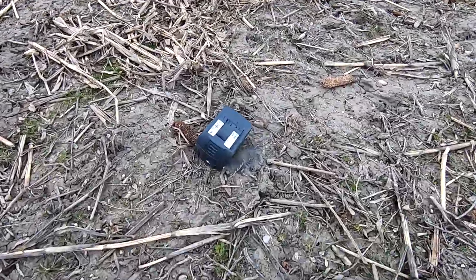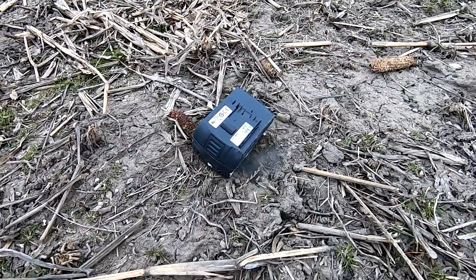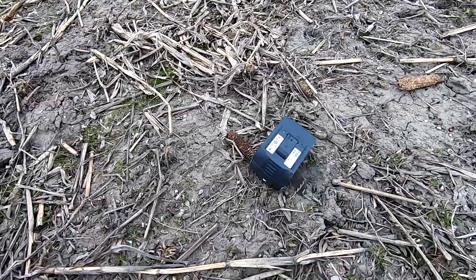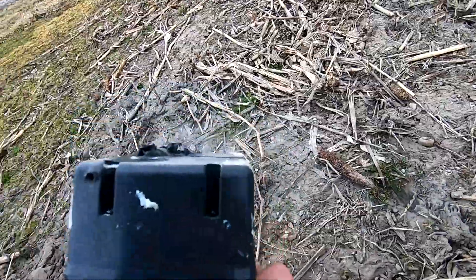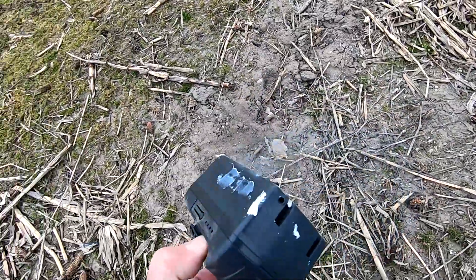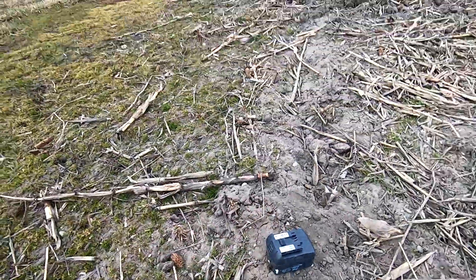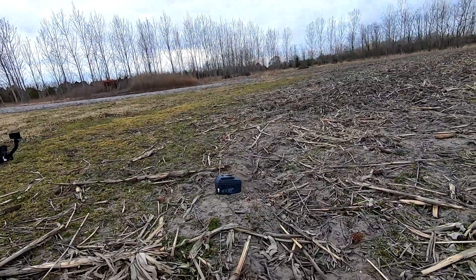At this point it does not look like I got a great hit on the battery, but you can see smoke coming out of it. This smoke can be very, very bad for you. I just nicked the bottom, so let's set up here and go at this just a touch higher.